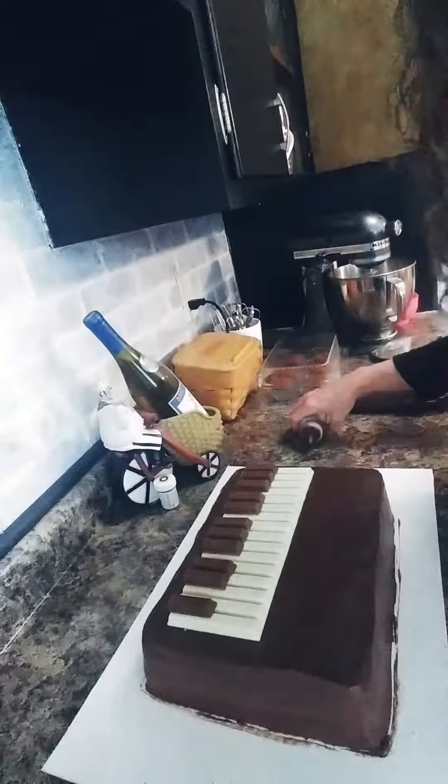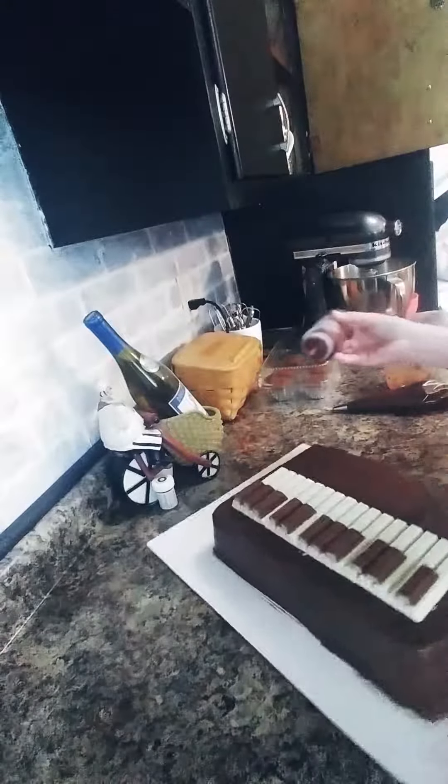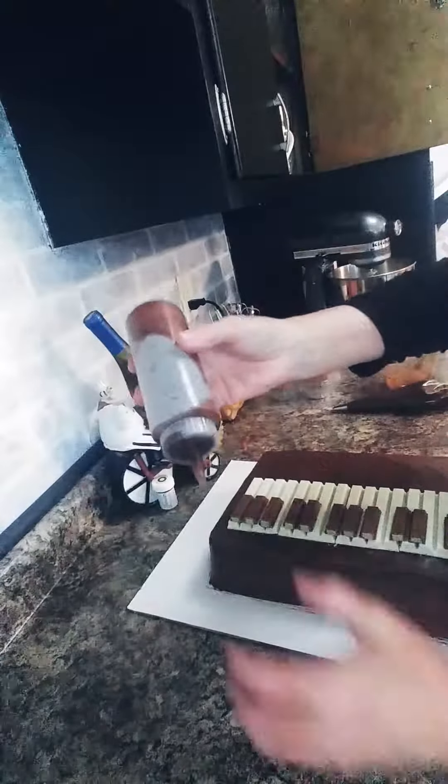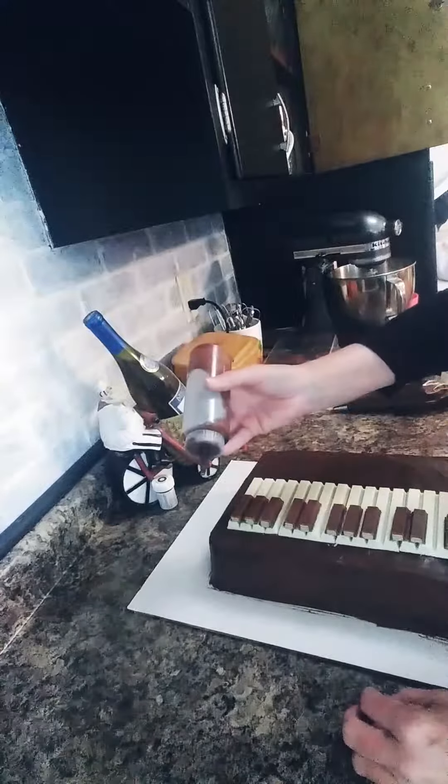Hopefully you guys have a good view of this cake here. I've whipped up a little Kit Kat piano cake — I think it's adorable. I'm going to show you really quickly how I do my ganache drip. I've made my ganache here. I usually make it out of heavy whipping cream and I use Ghirardelli chocolate candy melts. They're the best tasting chocolate.